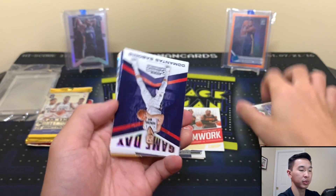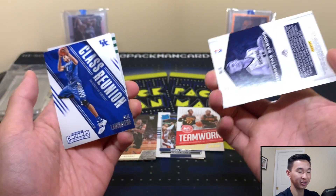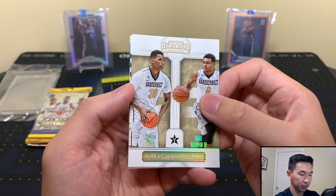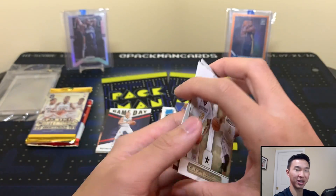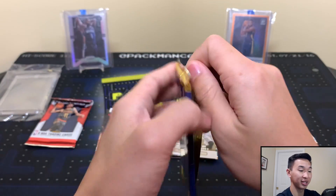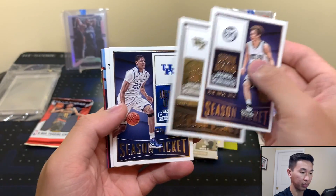We have a bonus - this would be a rookie because it's his draft class, but these inserts aren't crazy valuable since you get a lot of them. Still good to get a rookie of some sort. Damian Jones and Wade Baldwin - former Grizzly, didn't work out unfortunately, and didn't work out very quickly. Had him for about a year and let him go. Him and Jante Davis were the guys we got in that draft - super pumped for them, didn't work out.